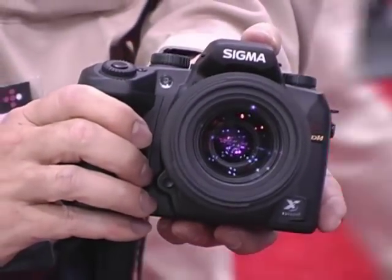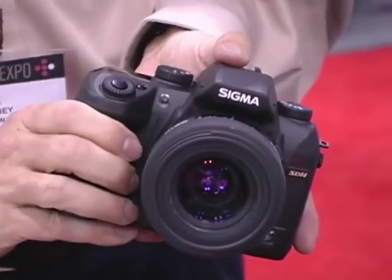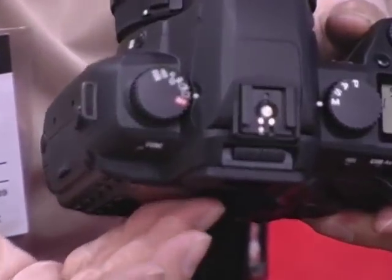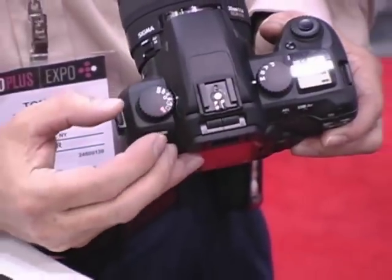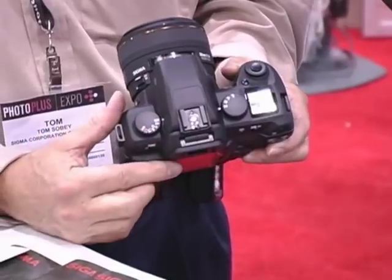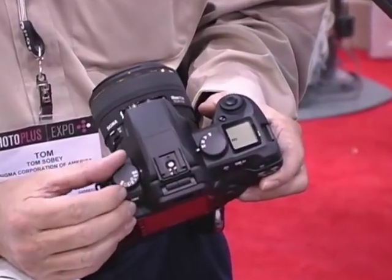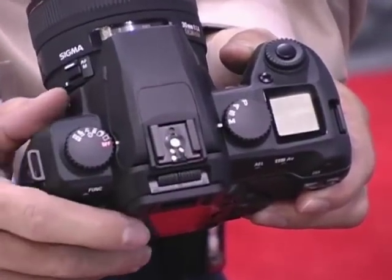Have the settings and controls been updated as well? Yes, the controls have been updated, though some things have been retained. The basic drive functions with the drive control on the side of the camera provide power off, single frame shooting, continuous shooting, and two different self-timers. A mirror lockup capability has been retained, as it's very useful especially for studio and nature work. Auto bracketing settings are also included. These are all controlled with the drive dial on the left side, retained from the SD10 and SD9.